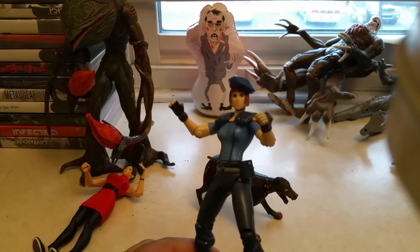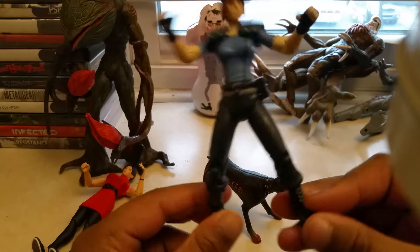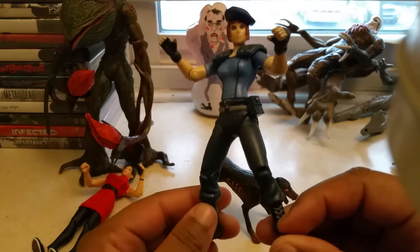Hello, welcome to my Resident Evil action figure collection. This is by the company Toy Biz.